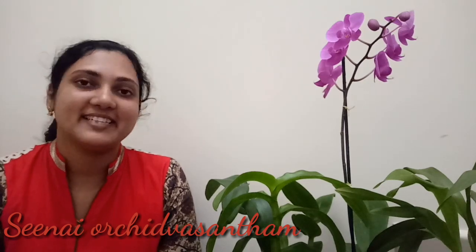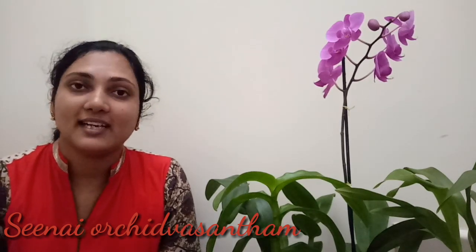Please like and subscribe, and click the bell button. I hope you enjoyed this video.